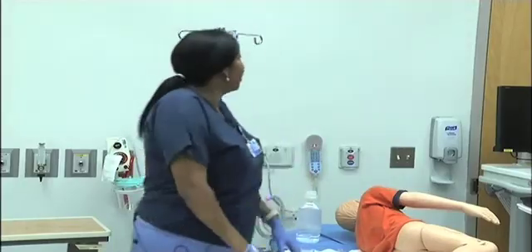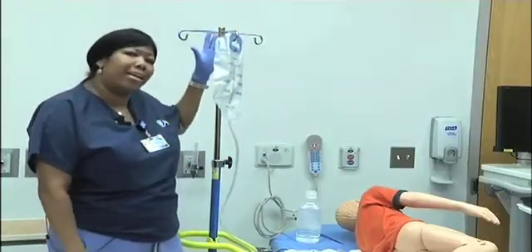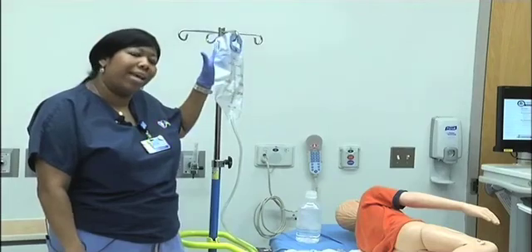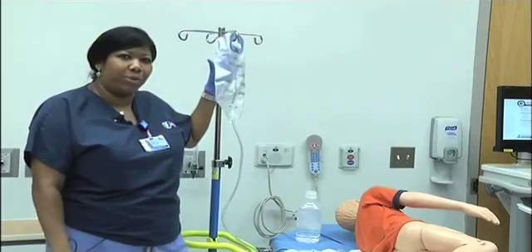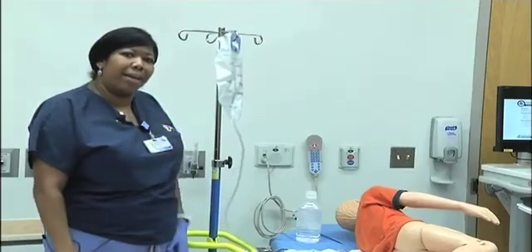Interesting enough, this is a gravity flow system. So the higher that you place the enema bag when you're administering the enema, the faster the flow will go. If you'd like to slow down the flow of the enema, you'll need to just lower the bag.